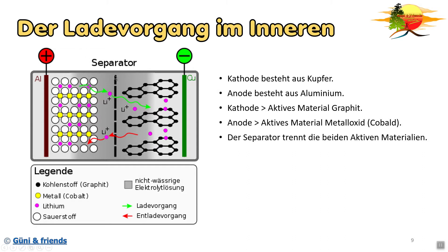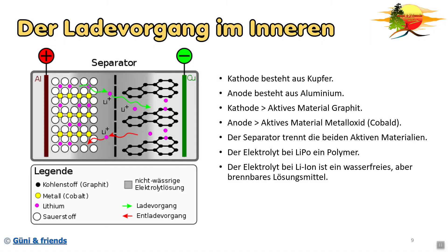Der Separator ist das in der Mitte. Das ist eine Folie, die die zwei aktiven Materialien voneinander trennt. Sie ist meistens so 0,1 mm dick und somit recht dünn. Der Separator lässt aber die Ionen durch. Der Elektrolyt beim Lithium-Polymer-Akku ist ein Polymer - das hört man schon aus dem Namen raus. Ein Polymer ist nichts anderes als ein ziemlich zäher Kunststoff, er ist also nicht flüssig.